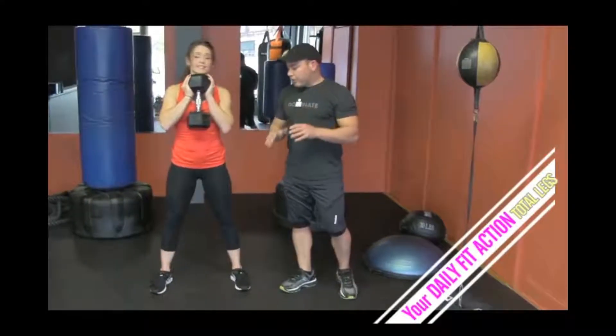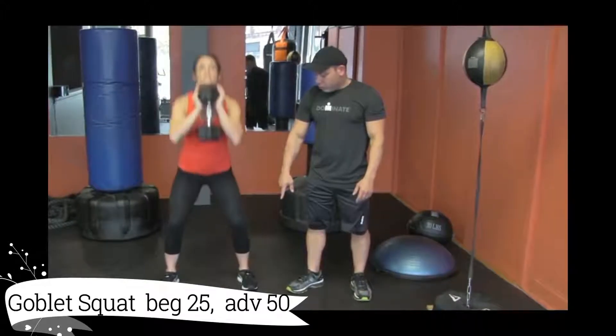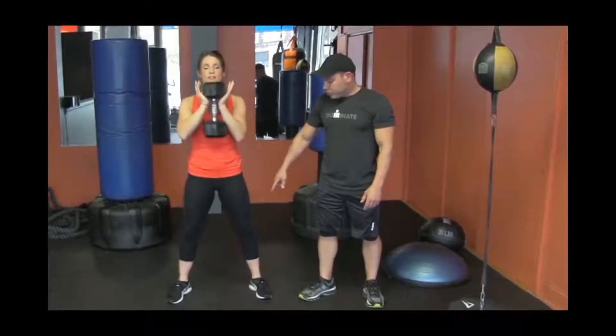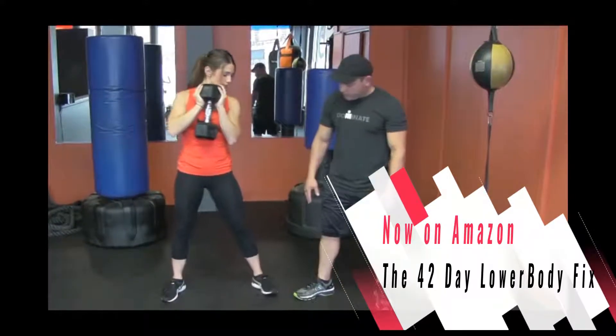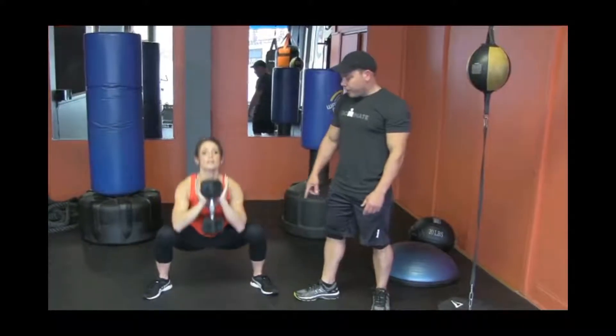Number four for your legs. Ashley's going to do a goblin squat. She's going to keep her feet wide and toes out just a little more, and go all the way down, all the way up. She's going to squeeze here on her thigh. You can vary your feet a little more — put your feet even wider and toes out just a little bit, and even higher your thighs a little more.